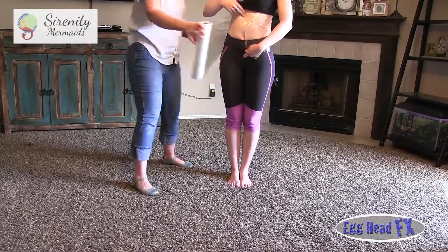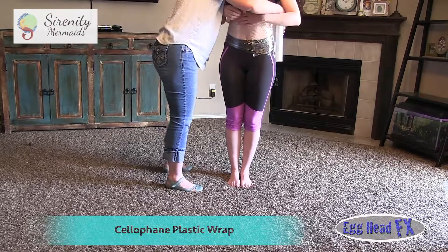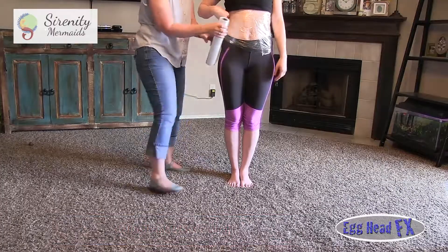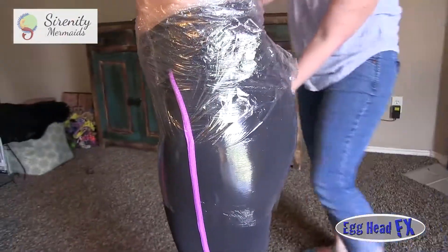First of all, we start off with Reynolds Wrap and we wrap it a little bit higher than your belly button, because we want to make sure that it covers everything that you'll be coating with silicone or whatever you're going to use to make your mermaid tail.